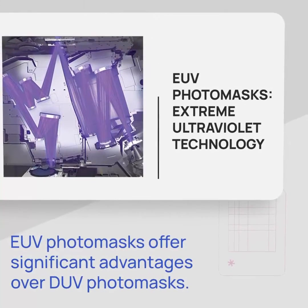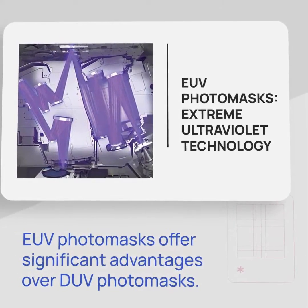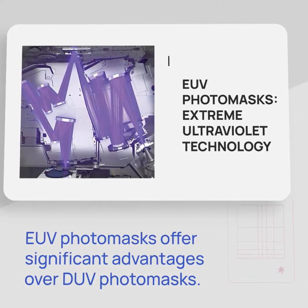EUV photomasks are very flat mirrors that utilize EUV light, enabling even smaller and more precise patterns, leading to enhanced semiconductor performance.